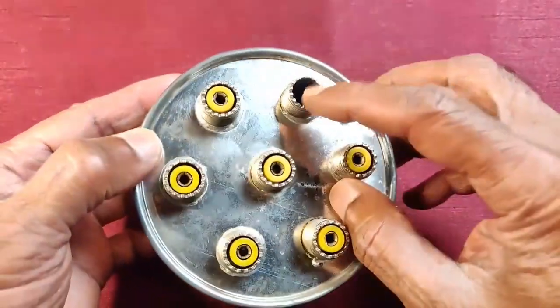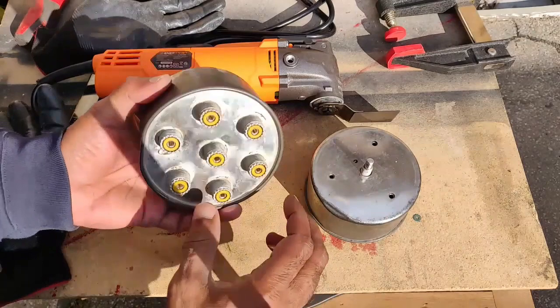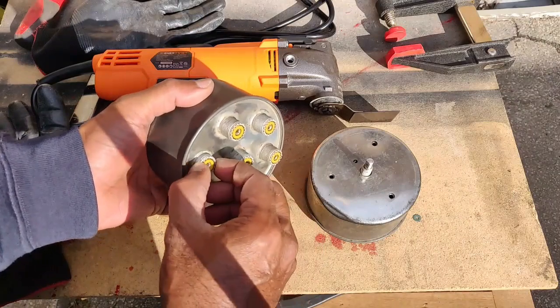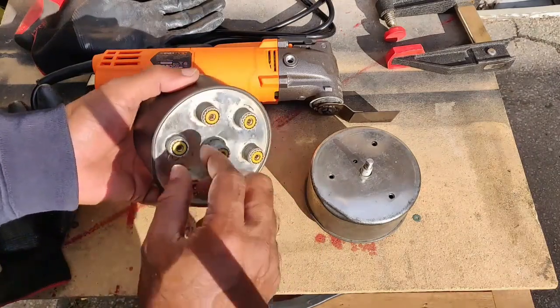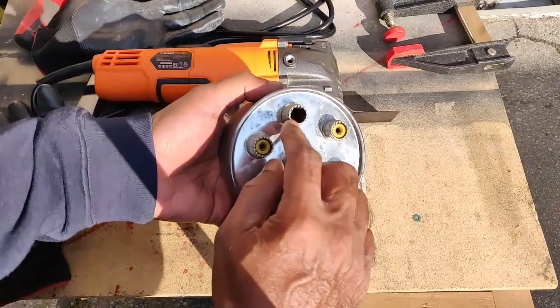As you guys know, these are sealed units. I have now removed the top covers on both. Both are damaged. This connector here is loose, so I need to check and then re-solder this back. Even the connection, I think, is gone inside. And on this one, the whole thing is missing.